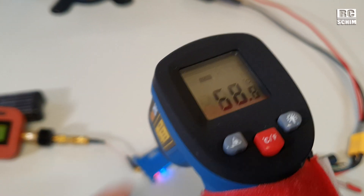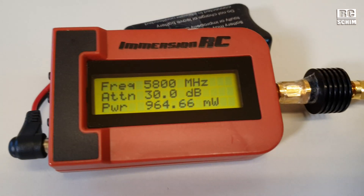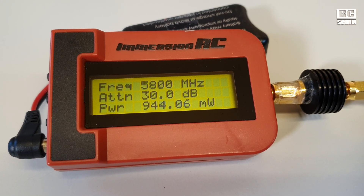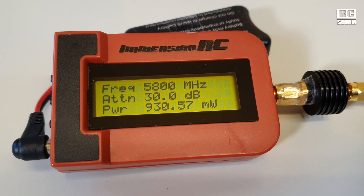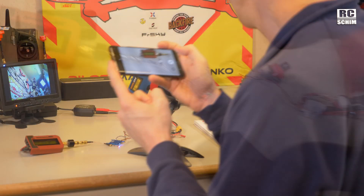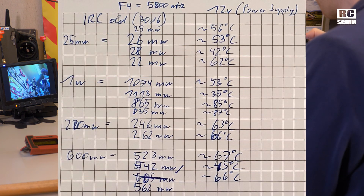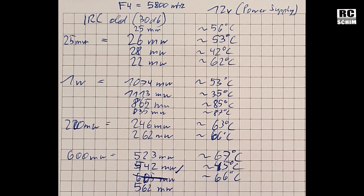60 degrees is already too hot to touch, and we're below one watt at that point. You can see how it starts to degrade in power. I'll link you to this or give you a screenshot. I found the correlation between temperature and milliwatt output.